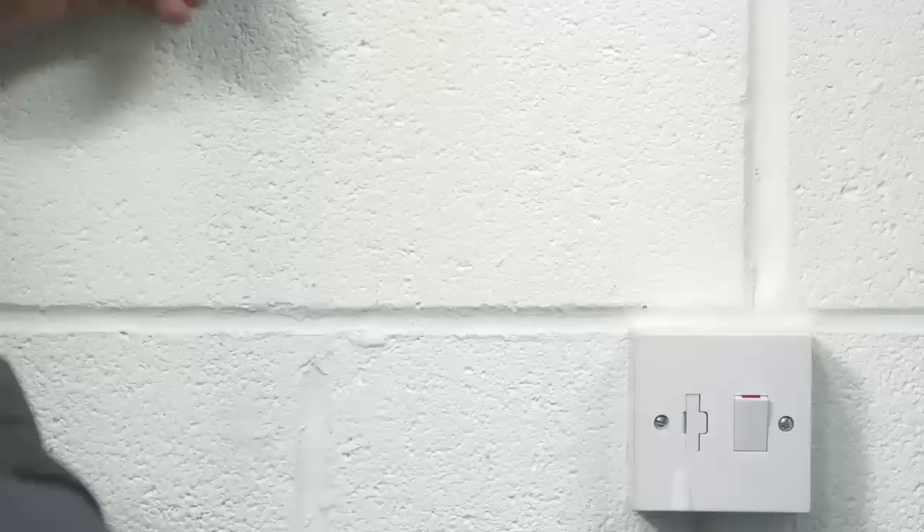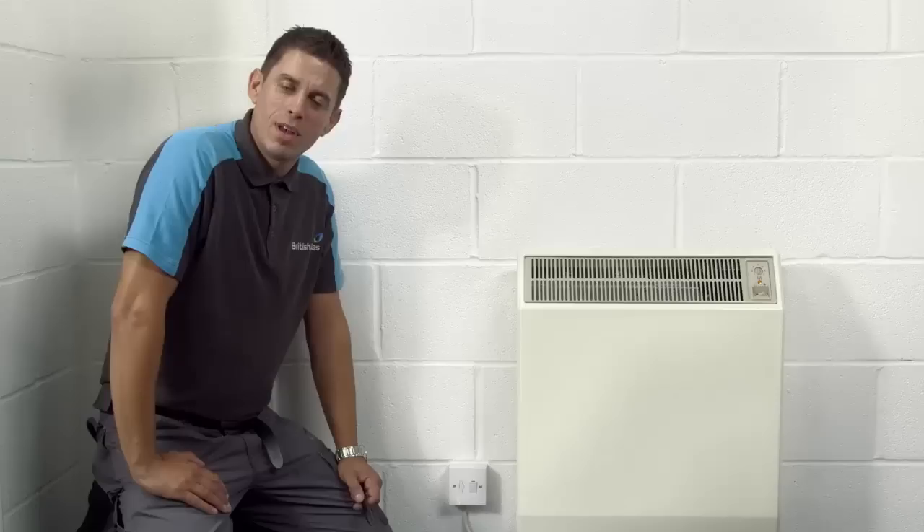Simple things first. Storage heaters have a separate on and off switch on the wall. You should leave it on throughout the cold season. Each storage heater in your home works separately, so you can choose a different heat setting for each room.